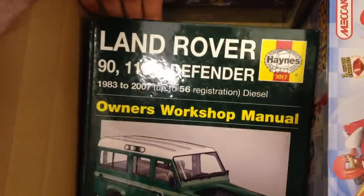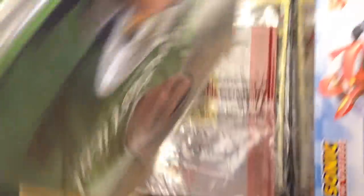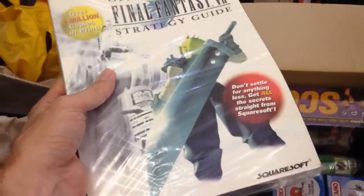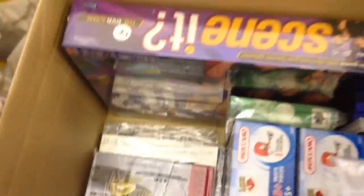There's a Land Rover Haynes manual — they go for quite good money. Japanese dummies. Some of these brand new ones I've been sealing up — this is a Gino De Campo book. And just a few more random ones. This isn't new but I've put it in a bag anyway because I'm asking 30 odd quid for it — it's a Final Fantasy strategy guide. And a little graphic novel, so yeah a nice selection of books.